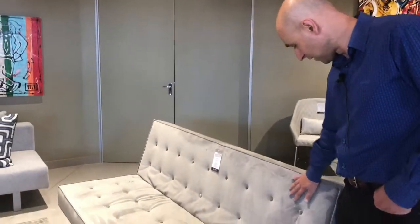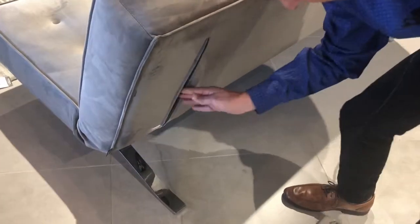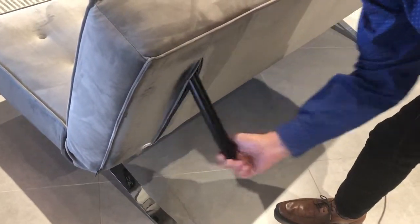This is the Oxford sleeper couch, which has a nice velvet fabric with deep button detailing. To convert it, we unzip and let the leg out on this side, and then do the same over here.